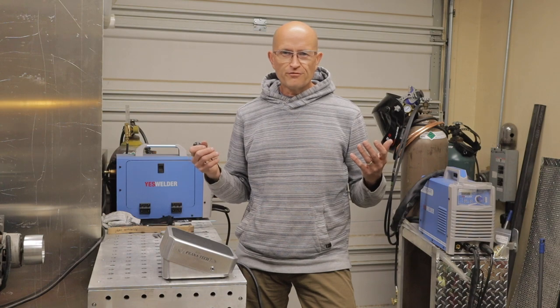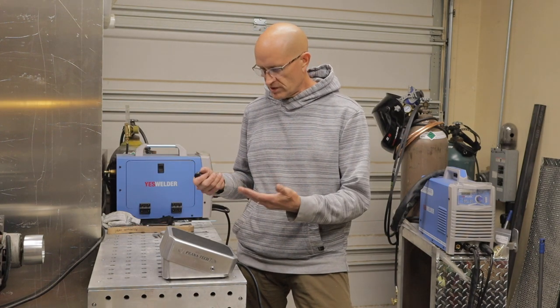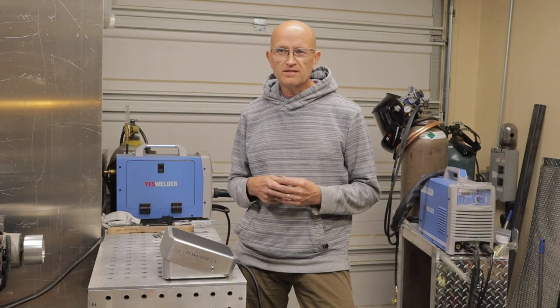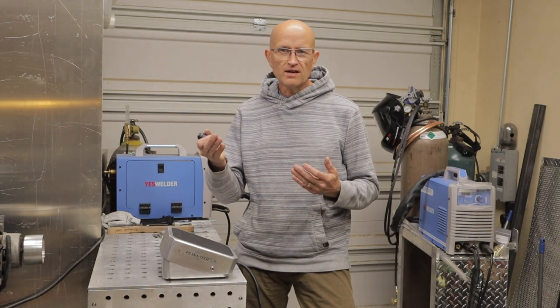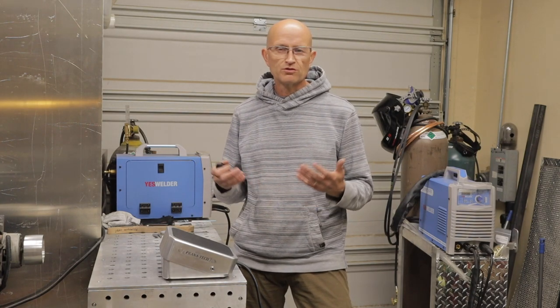That's it for how to build your own custom TIG pedal. I hope you liked the video and the project — I thought it was a pretty cool project, something I've been wanting to do for a while. I hope it inspires you to see how easy this is to build yourself; it's not complex, it does take some precise measurement, but it's really not that hard to build. If you do build one, go ahead and send me a picture and link it up in the comments — I'd love to see your project. If you like this video, hit the like button, subscribe, and hit the bell so you get notified when I come out with new projects. I appreciate you guys watching — hope you have a great day, and I'll see you on the next video. Thanks!